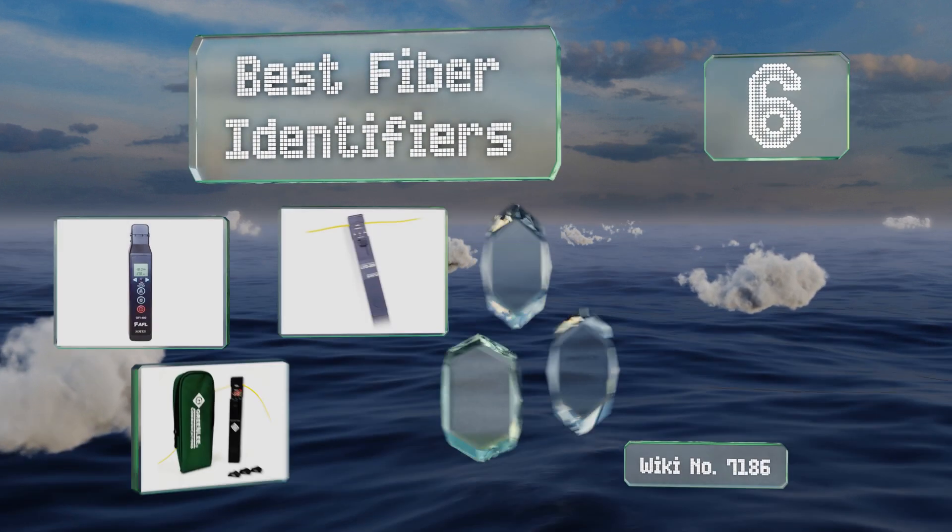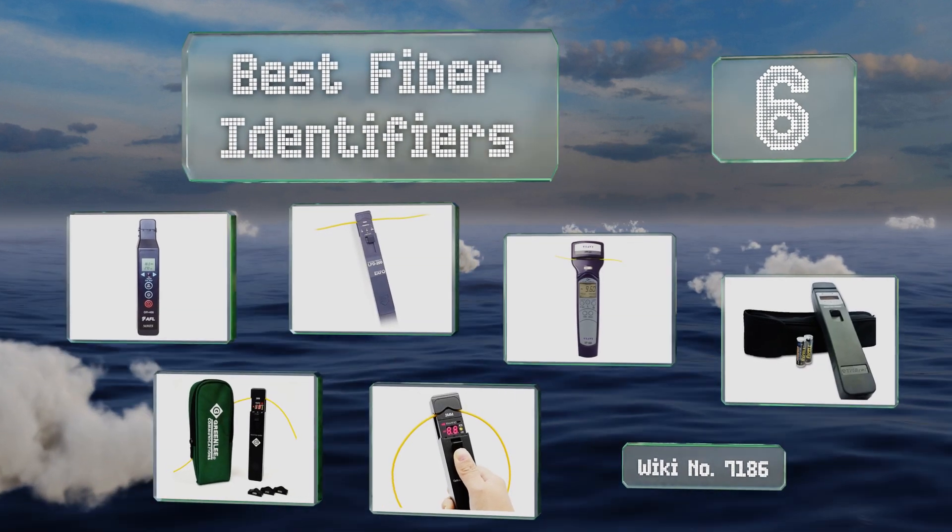EasyVid presents the six best fiber identifiers. Let's get started with the list.